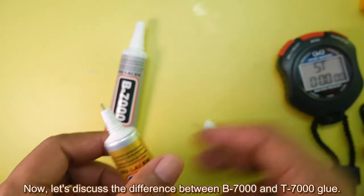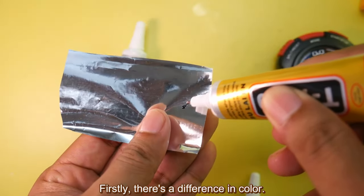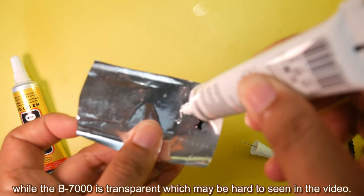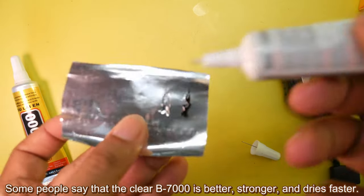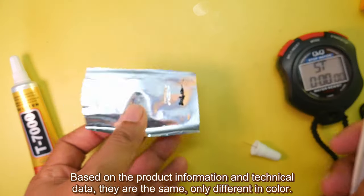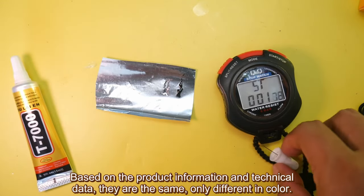Now let's discuss the difference between B7000 and T7000 glue. Firstly, there is a difference in color. The T7000 is black as seen in the video, while the B7000 is transparent, which may be hard to see in the video. Some people say that the clear B7000 is better, stronger, and dries faster — we will test it later. However, based on the product information and technical data, they are the same, only different in color.